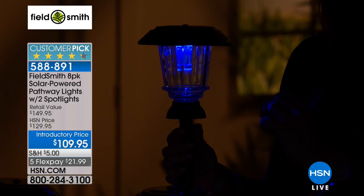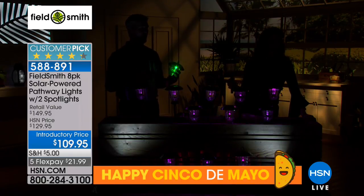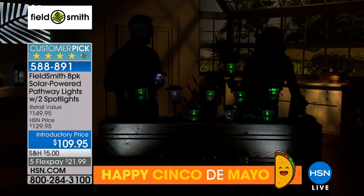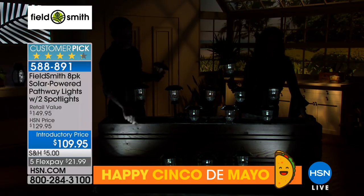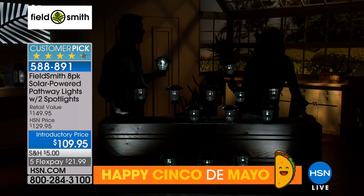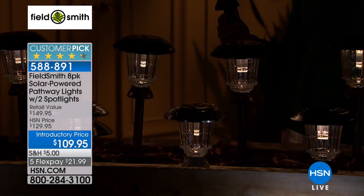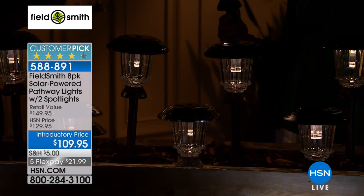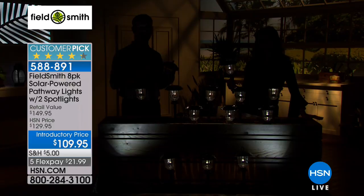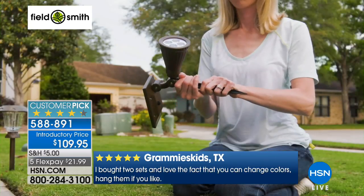We also have color flickering — the color changes a bit quicker — and you can set all of them to that mode with the remote. When you come home in the evening, you can see all the lights in that color. Maybe you don't use it every day — maybe you do. When you want them all white you can do that as well, and we include warm white so they match incandescent bulbs you already have outside.